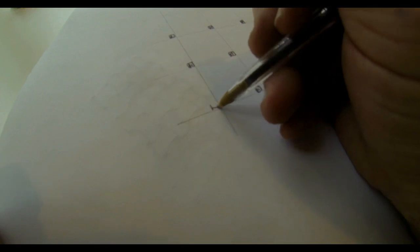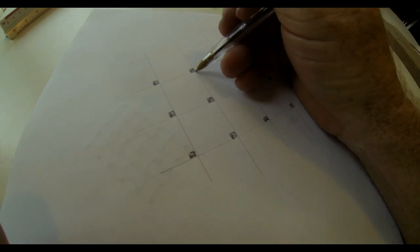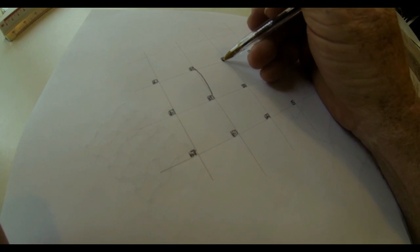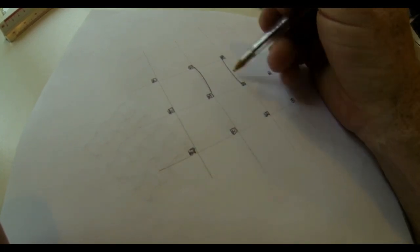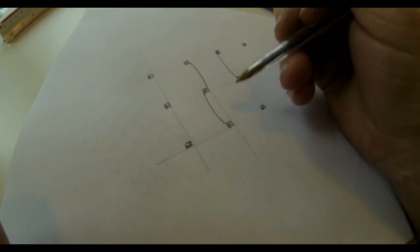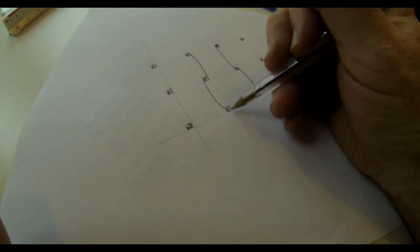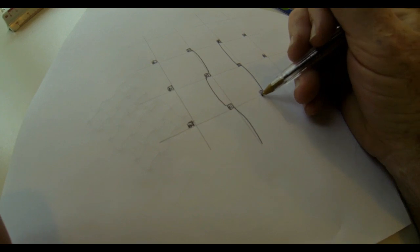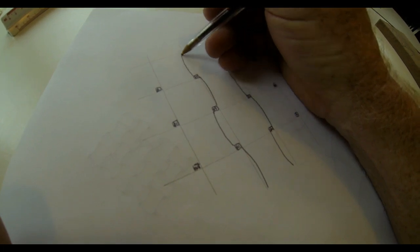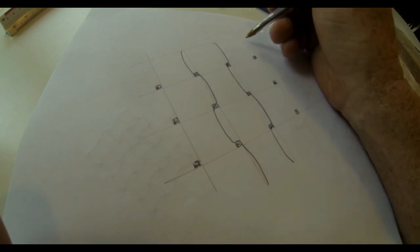Now we're going to start to draw the actual horizontal and vertical lines. You're going to start on the inside corner of one of the little squares and curve inward down to the inside corner. Same thing on the other side of that same penciled box, then opposite on the box below it and above it. Outside corner of the little ink square, curved out; outside corner, curved out. And you would continue just alternating on the vertical.